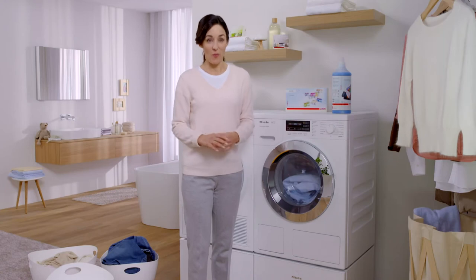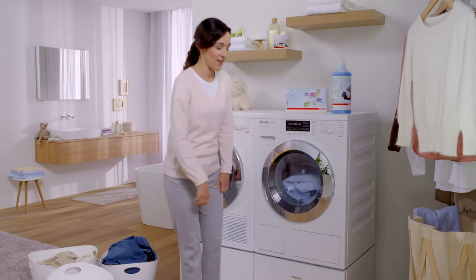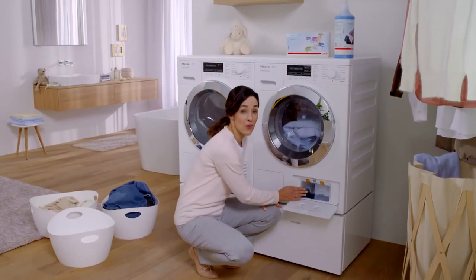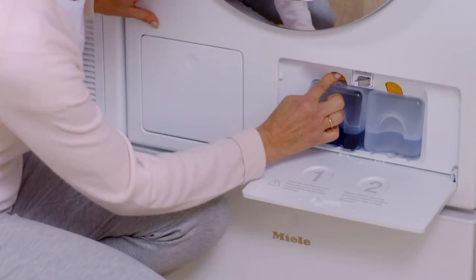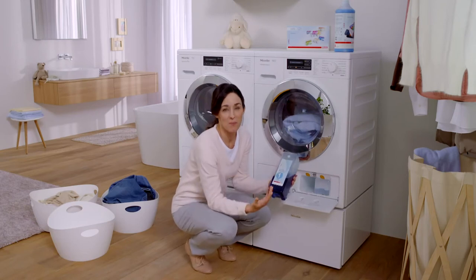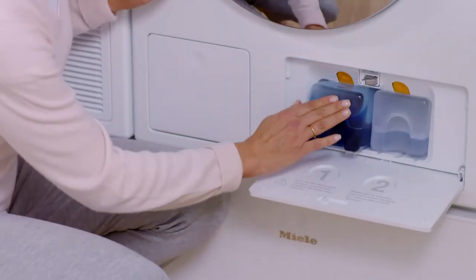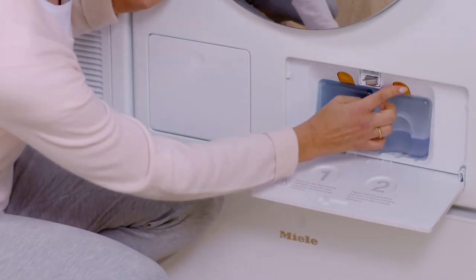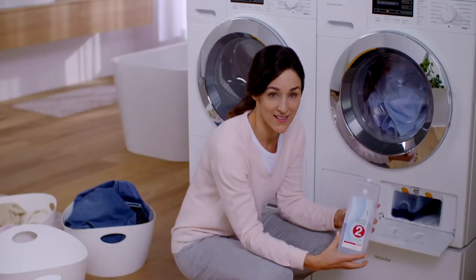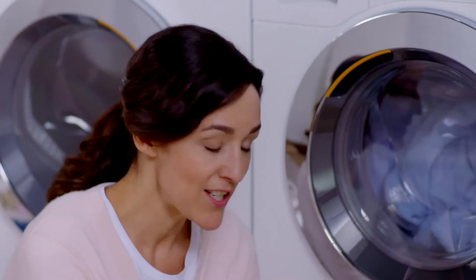And now you might be wondering where the detergent comes from. Down here are two cartridges with Miele two-component detergent. Ultra Phase 1 protects colours and removes the bulk of soiling. Ultra Phase 2 helps to remove persistent stains and ensures that my laundry comes out sparkling white. This works thanks to the oxygen bleach in it — and you won't find this in any regular liquid detergent, as its use in this machine is only possible by keeping the two phases separate.